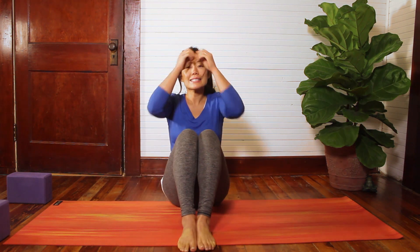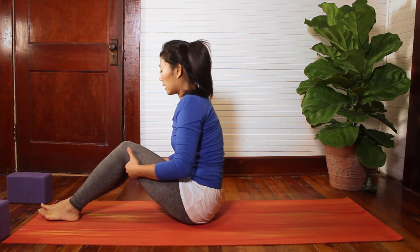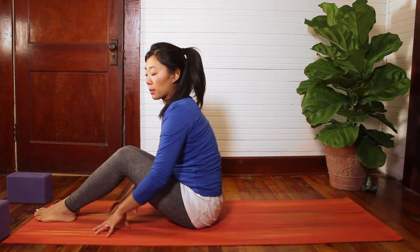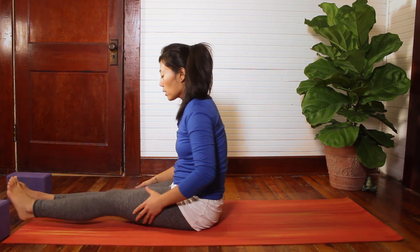When you're ready, we'll inhale and come up through the center, and exhale, close those knees. Start to make your way onto your back. You can start to lower down. If you need support here, you can bring a blanket roll or a bolster behind your knees. We're going to get set up for a final relaxation, so make sure that you are comfortable.